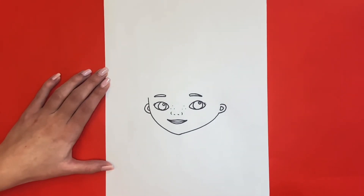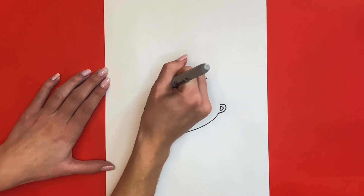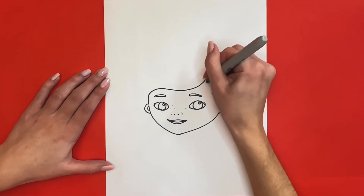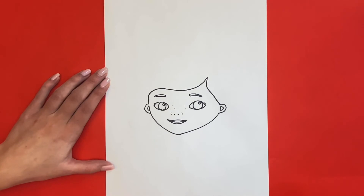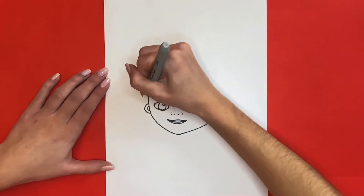We're all done drawing her face! Now we are going to begin drawing her hair. Starting above her right eyebrow, we are going to draw a long curved line going down and connecting to the left side of her face. Then starting above the right eyebrow again, we are going to connect that to her right ear. Now we are going to draw the outline of her head — we will start at the left side of her face and draw a big curved line going all the way around to her right ear.